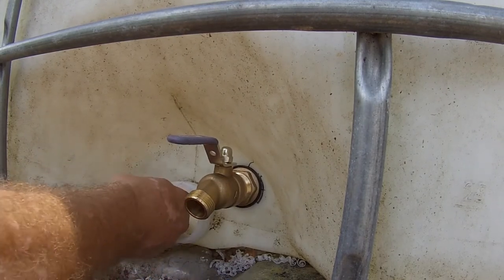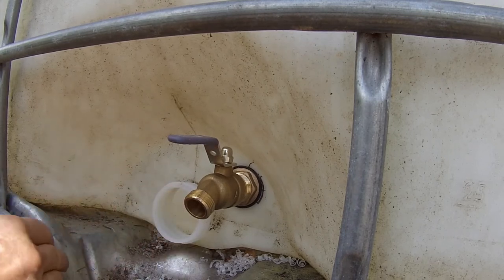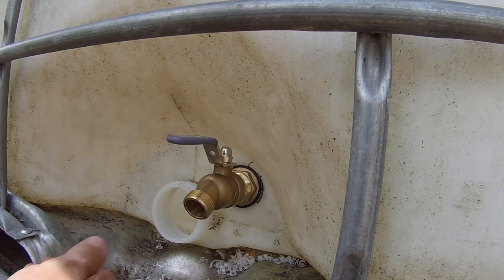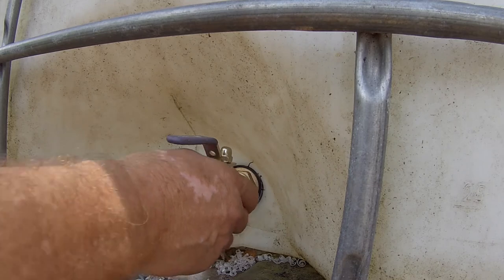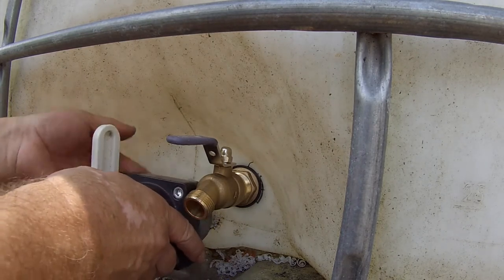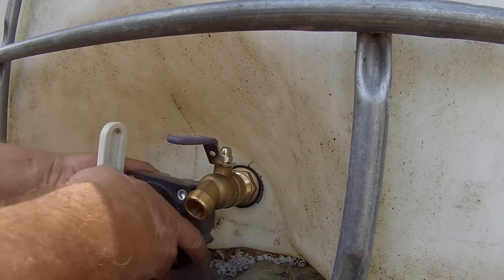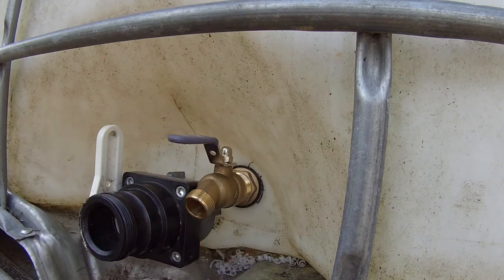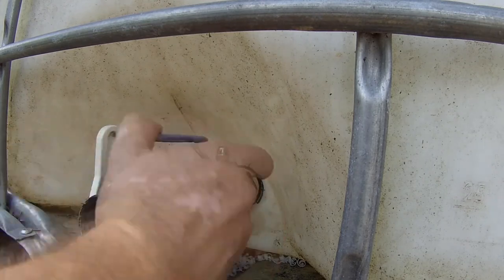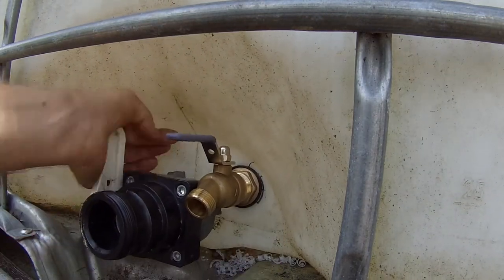Drilling through this section right here, this feels like it's more than a quarter of an inch thick. And it's obvious that it's not as thick right here. So I'm glad I did this. Even if I have to get a different bulkhead fitting — if this becomes a problem, it's okay. And if I have to do a nipple coming out and an elbow to get this valve, that will be fine too. I don't think we're going to have any issues at all. I can drain this if I have any problems.